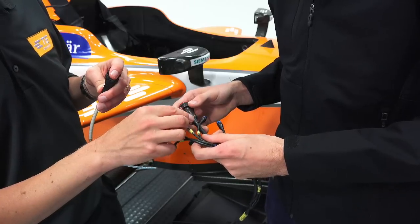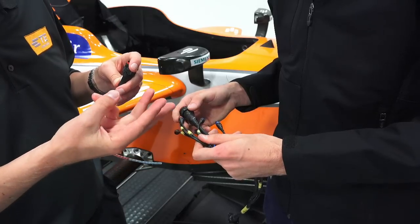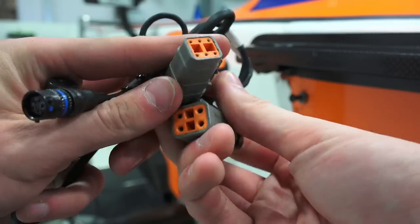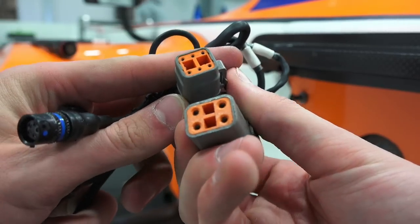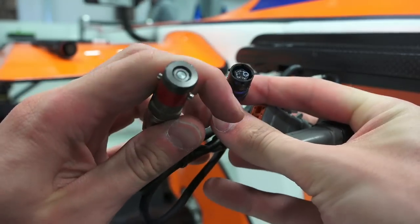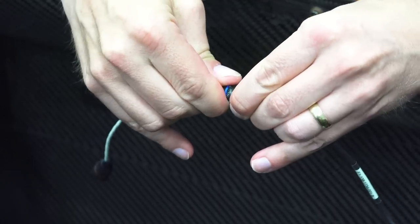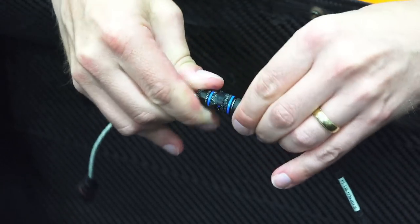So how do you design for something to last at higher temperatures and many more mating cycles? Most of this comes down to material selection. Automotive connectors will tend to be plastic with a clip used as a latching mechanism. Autosport connectors will use more aluminum and use a bayonet-like twist and click mechanism for connections. These can be mated and unmated many times with no negative consequences.